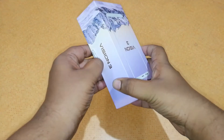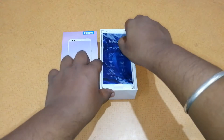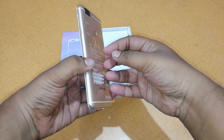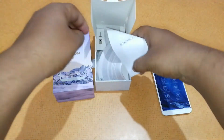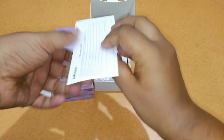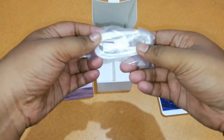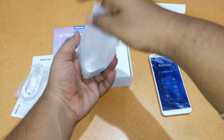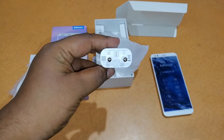Let's unbox it and see how it looks. Opening the box we have the phone itself at the front. Here's the Infocus V3 — let's keep that to the side. Inside the box we have some paper manual, the Vision 3 quick start guide, a safety and warranty card, and then a charging cable.